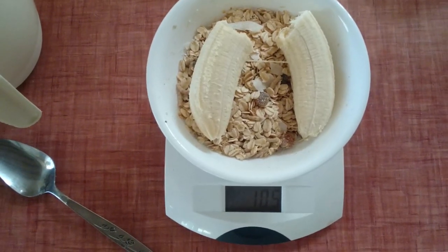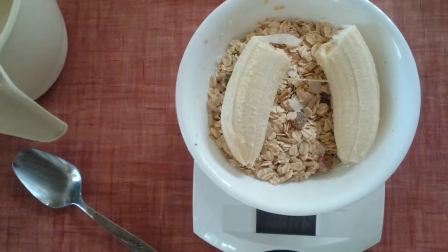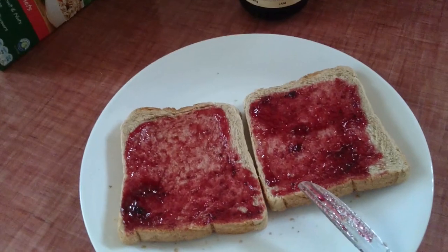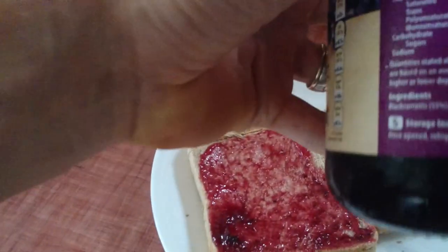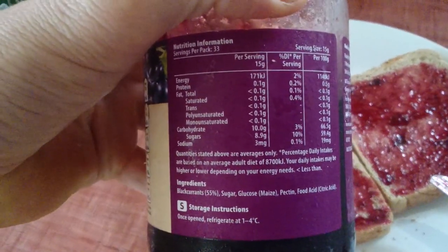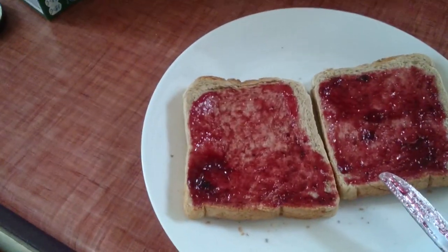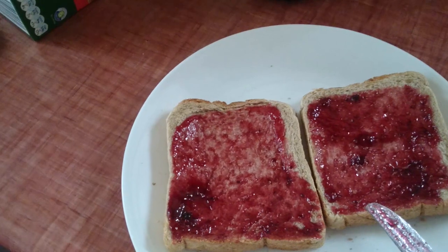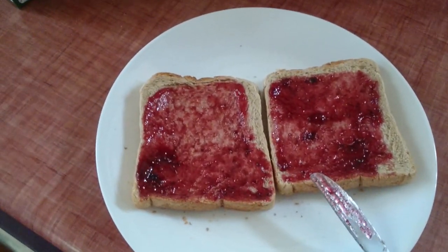Throwing a 100 gram banana on top for a few extra carbs before we put the milk on. Next bit of breakfast is toast with some blackcurrant jam — this stuff is pretty much all carbohydrates. One serve is 10 grams, so having 2 serves on 2 bits of bread. That's gone into MyFitnessPal to track the carbs from the bread as well.